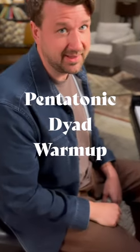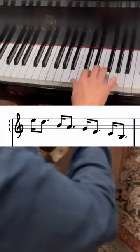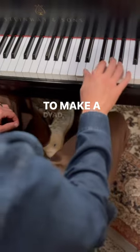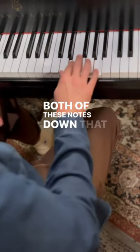This is a beautiful pentatonic dyad warm-up. We start with an E minor pentatonic scale. To make a dyad, we simply skip a note of that scale and play both of these notes down that E minor pentatonic.